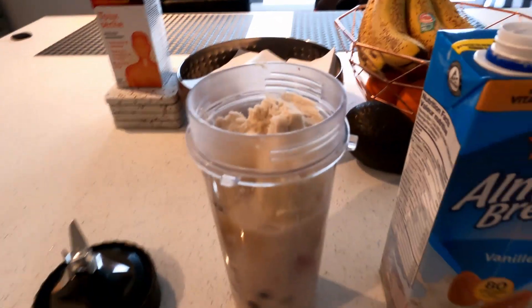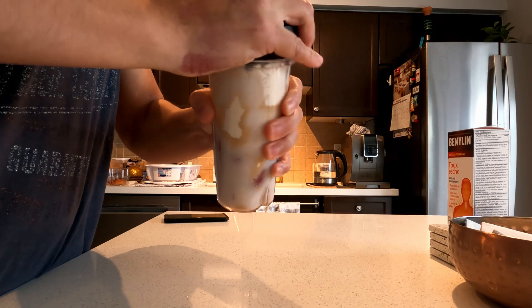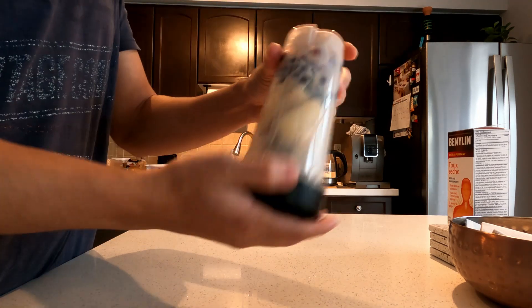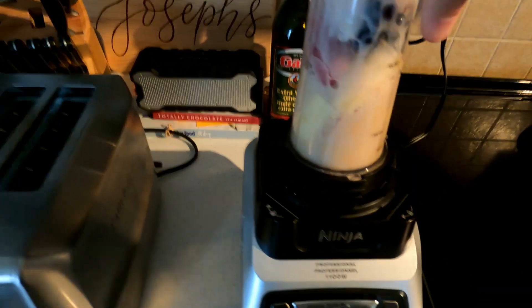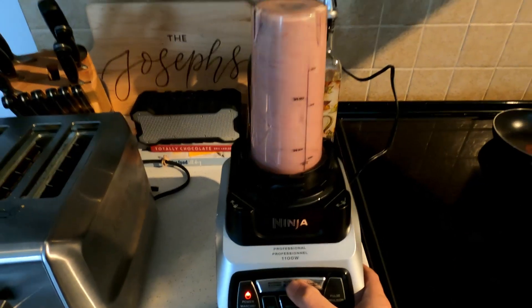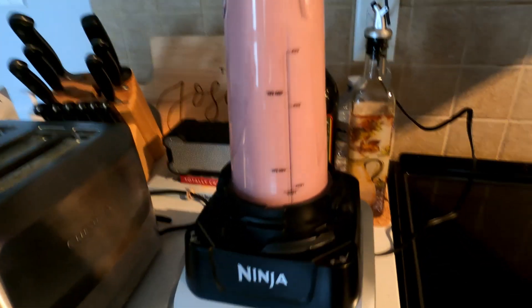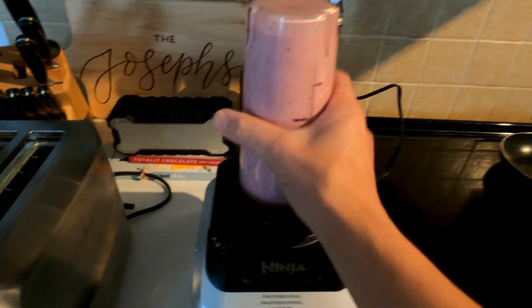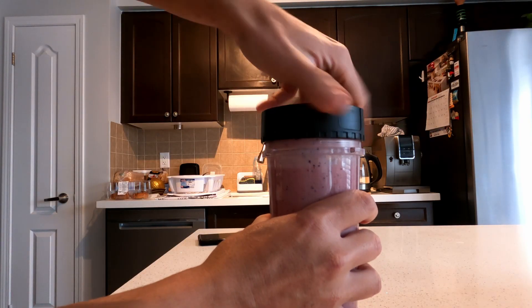Because once this all mixes together it'll flow up and you don't want it to overflow. Put your lid on nice and tight, give it a shake. Now for the blending part, get it all mixed together. I like to pulse it a couple times — all those nutrients getting flooded around. Plug your machine. You hear that seal? She's good to go.